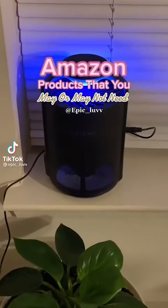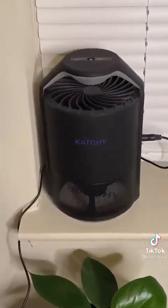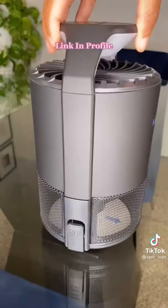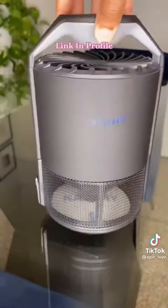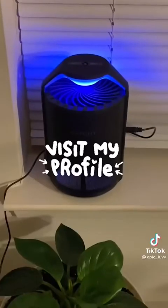Back with another Amazon product that you may or may not need. I've seen a couple of gnats in the house so I got this machine to catch them. It's easy to use — it can be turned on manual or auto. When it's on auto, the lights turn off automatically. It's been running for about a week now and this is what it's caught — and mind you, I thought I only had like one or two gnats. Once the sticky trap is full, it can be thrown away and swapped out. The link will be in my profile.